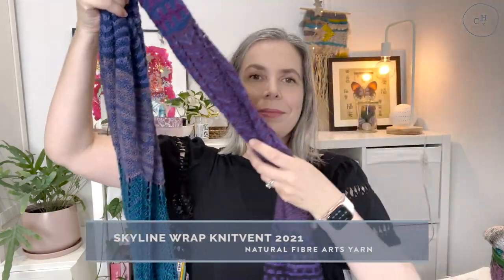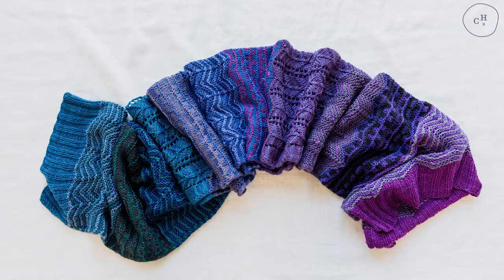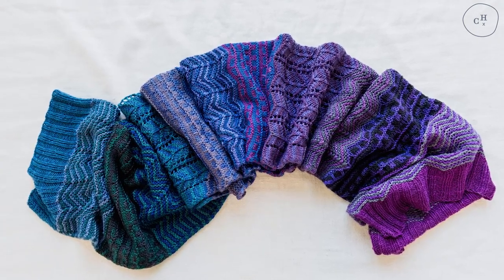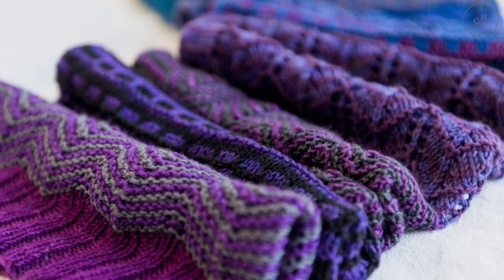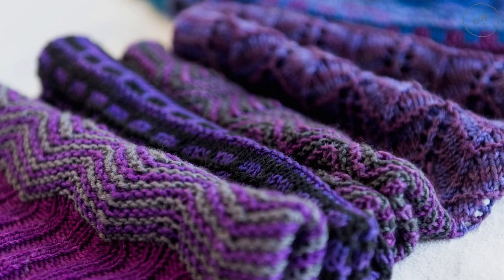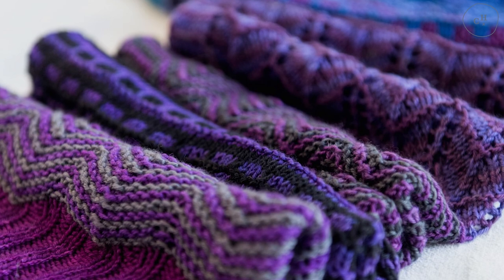The first design released for KnitVent this year is the Skyline Wrap, and that's what I'm wearing. It is a big cozy scarf or wrap — I'll show you how wide it is. It's quite wide, and it's knit using an Advent set. I used the Natural Fibre Arts Advent set from last year, their winter colourway, which was originally released as a gradient. Instead of knitting it as a gradient, I mixed up the colours so they would contrast for the striped section.